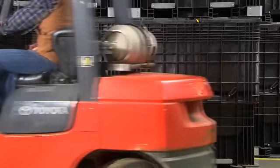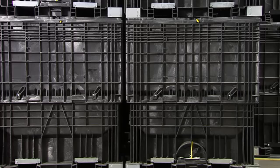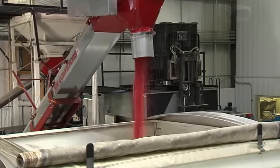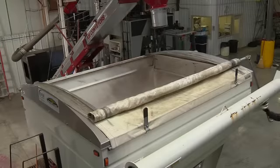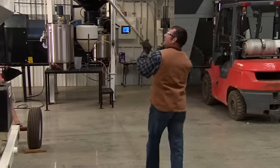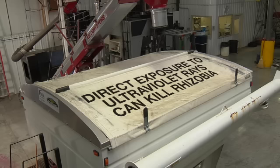If you're storing the seed for some time after treatment, please keep it at a cool temperature — below 50 degrees is ideal. If the treated seed is stored at colder temperatures, even well below freezing, that's fine, because after application, when dried on the seed, the Rhizobia can survive the freezing temperatures that would have killed them in their liquid state in the bladder. Also keep the treated seed out of direct sunlight. Even if you're storing the seed at low temperature, direct exposure of the treated seed to ultraviolet rays of the sun can kill Rhizobia and reduce yield potential.